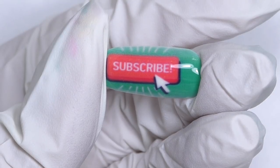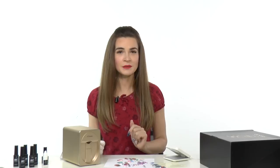Let me know what you think of this. Have you tried something like that? And what would you print first if you had this printer? Thank you so much for watching. If you enjoyed this video, don't forget to hit like and subscribe to my channel so you won't miss my new tutorials. I'll see you in the next one. Bye!